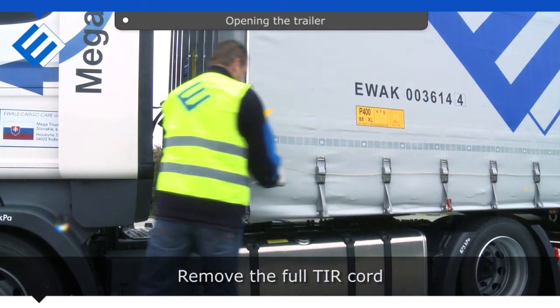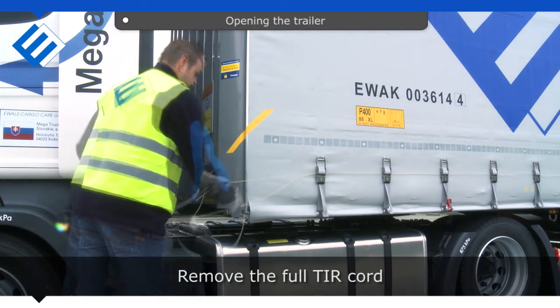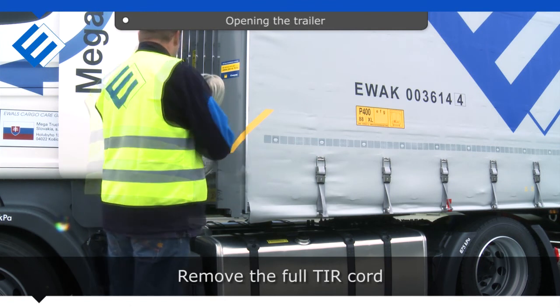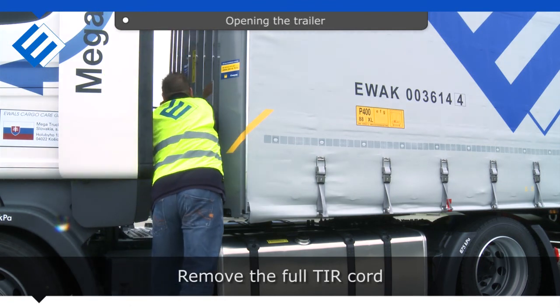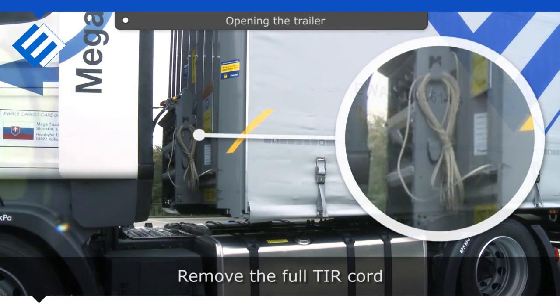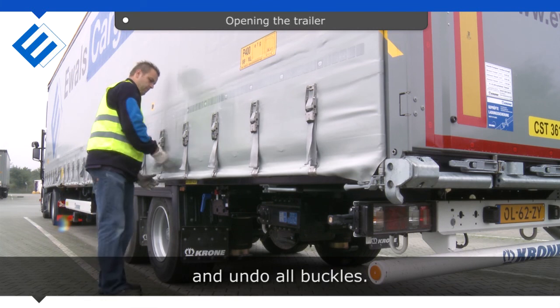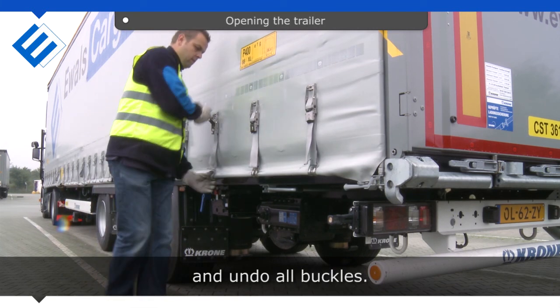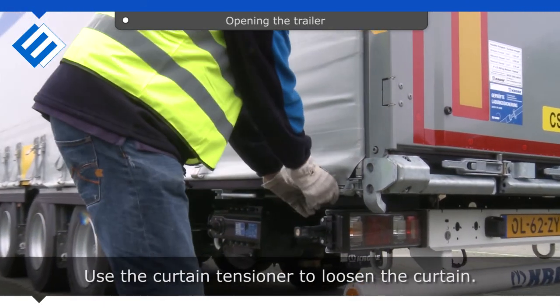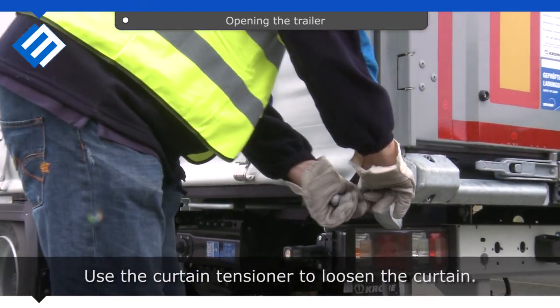Remove the full tear cord and undo all buckles. Use the curtain tensioner to loosen the curtain, and do that for all three.